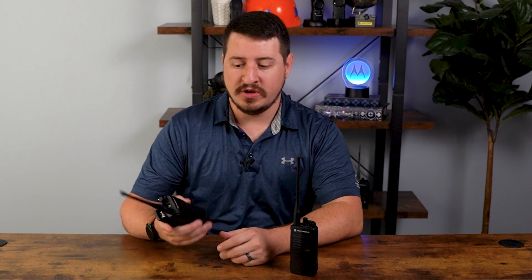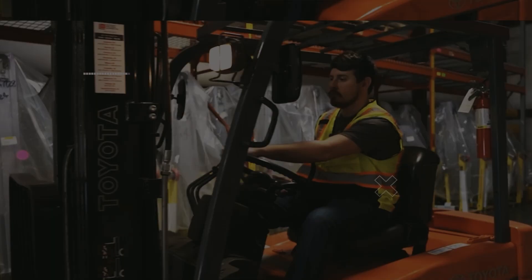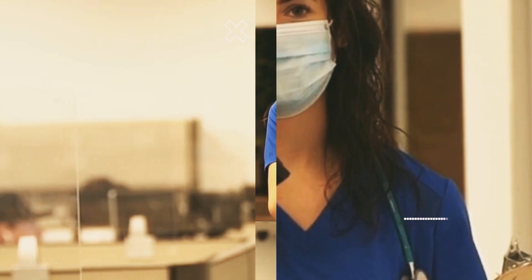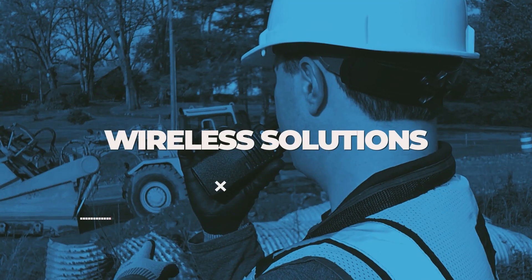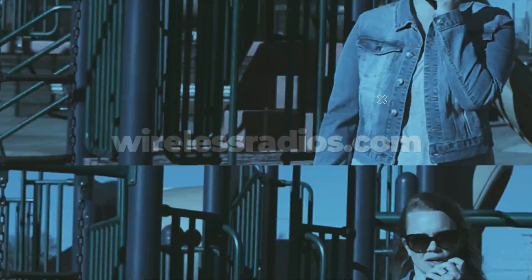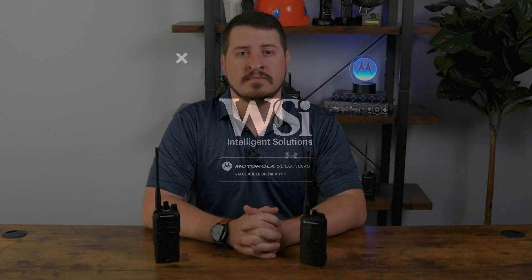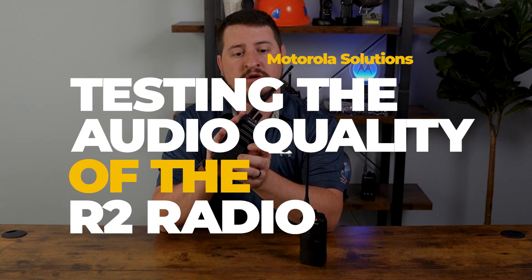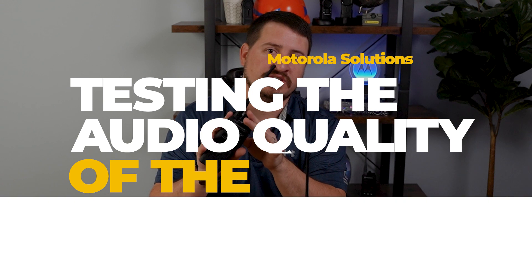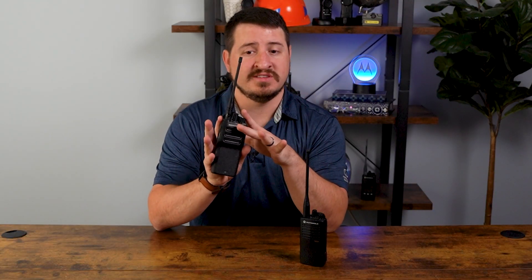Today we're going to test out the audio quality on Motorola's new R2 digital radio. I'm Dustin McKinney with Wireless Solutions, and today we're going to be testing the audio quality of the Motorola R2 radio, as well as sampling the noise cancellation. Before we get into that, let me give you a quick overview as to what this is.